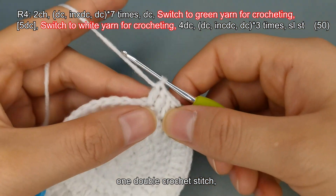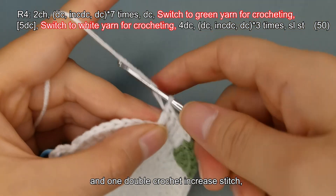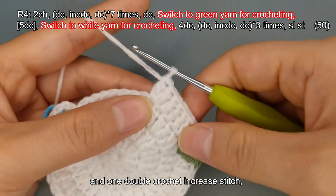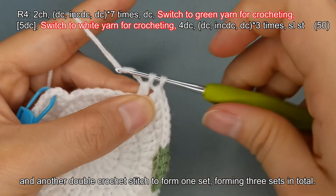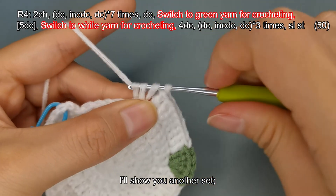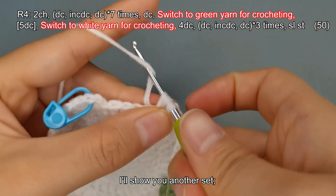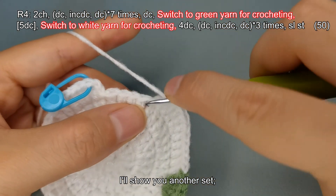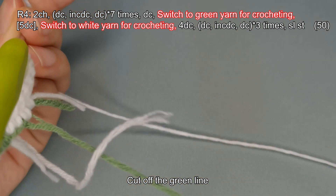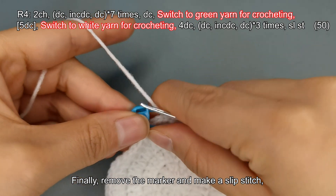Continue with 1 double crochet stitch, then a double crochet increase stitch, and another double crochet stitch to form 1 set, forming 3 sets in total. I'll show you another set. Cut off the green yarn. Then please complete the remaining sets on your own. Finally, remove the marker and make a slip stitch, finishing the fourth round.